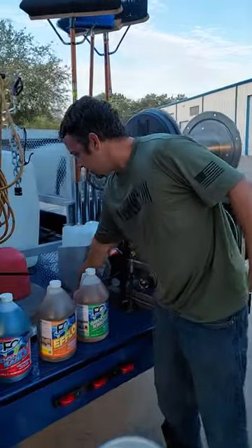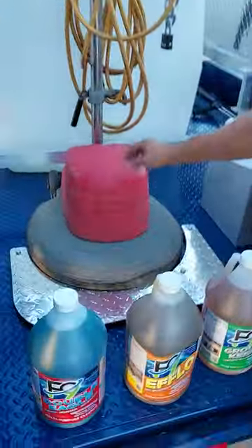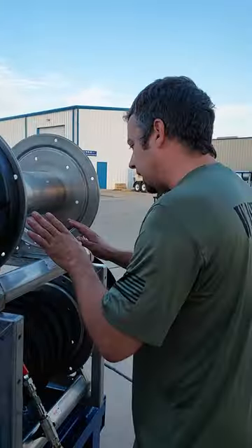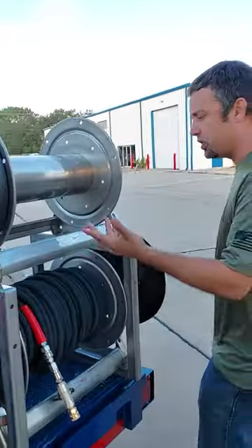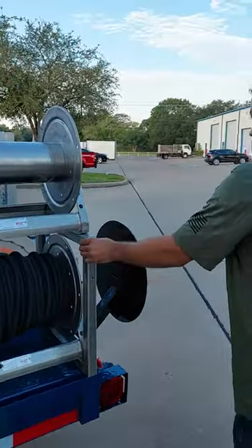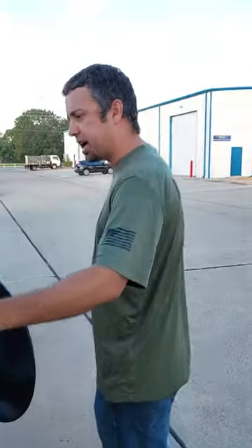This is a piece we had installed so that the floor buffer tool has a place to sit. Then we have two electric Hane 18-inch — this is called the S&C-18E. We do carry these at Wash Mart. It has a stacking kit — this is the stainless steel stacking kit.